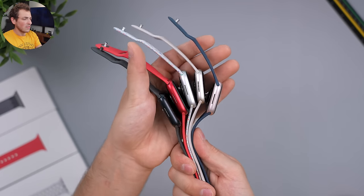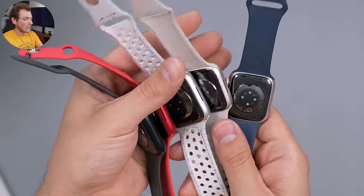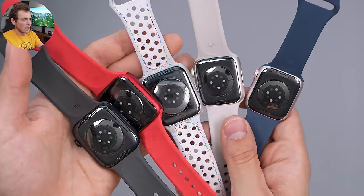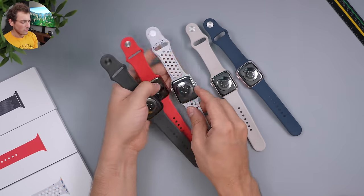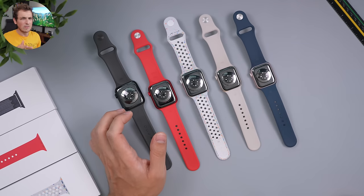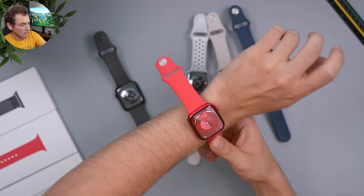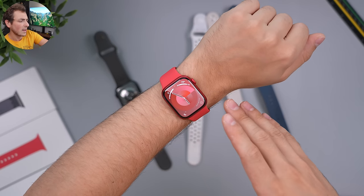Flipping them over: there's just the speaker on the side, nothing special. The backs all look exactly the same — the sensors don't change based on color, you just see the accent color around the sensor area. Now, should you get 41mm or 45mm? Let me show you on my wrist. My wrist measures around 170mm in circumference, and here's how the 45mm looks — kind of the perfect size for me.